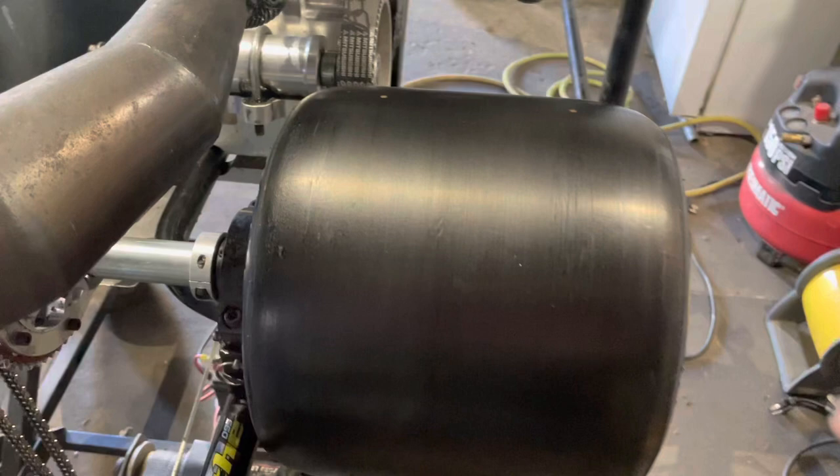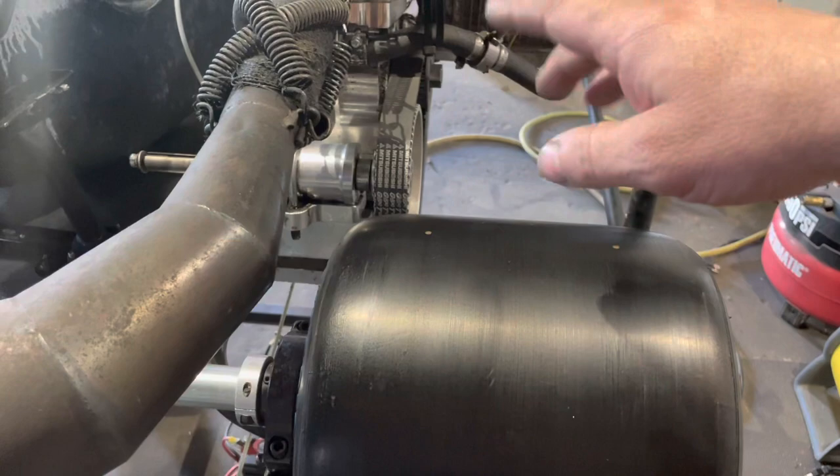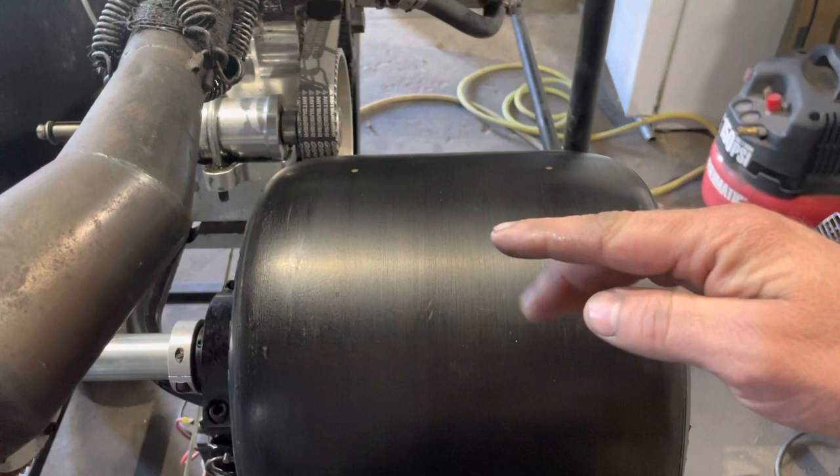I've referenced this in another video — you have to think of your right rear tire. This is the engine side, whether it be a clone or whatever. A lot of the weight is going to be right here, so you're planting this in the ground. Not only do you have force going down, but as you're going around the corner, G-forces are going to be pushing in towards the tire.